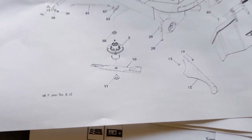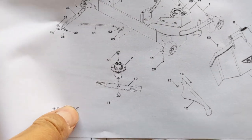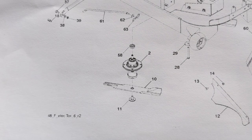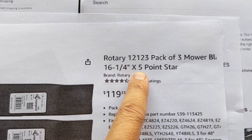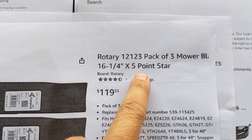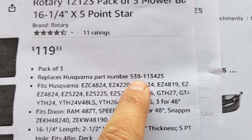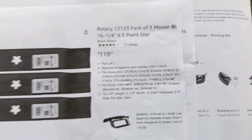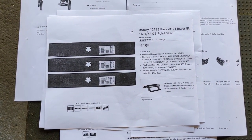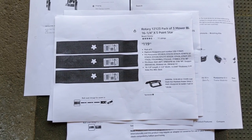Looking at the IPL, number 10 is the high lift blade — which we don't want to use because this mower has a mulching kit installed. Running the part number for that high lift blade, you get a length of 16 and a quarter inch with a five-point star. The OEM number for the high lift blades is 539-113-425. Normally I just enter that part number into Stenz and they give me a list of all kinds of blades that will work.